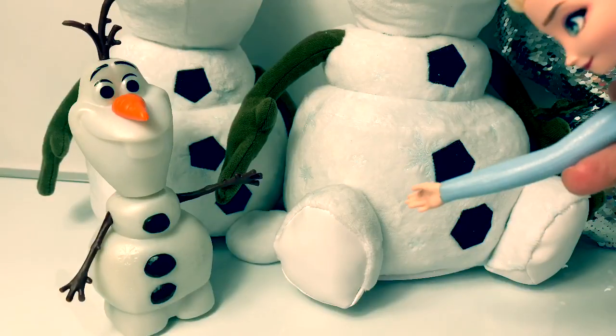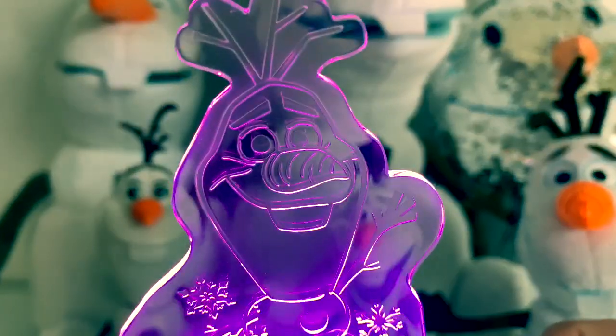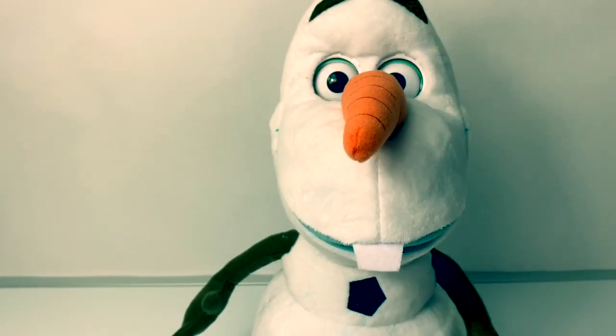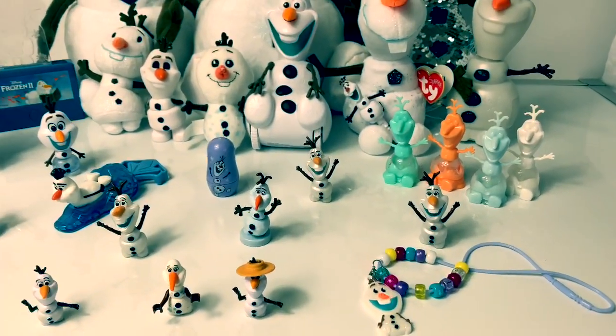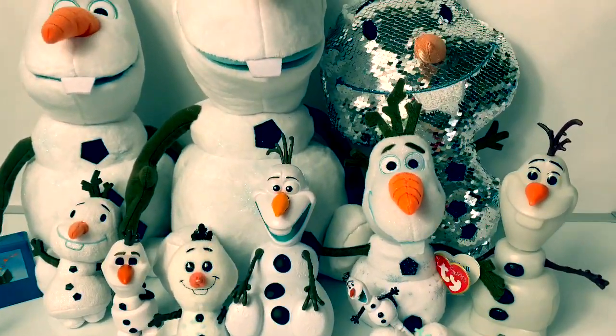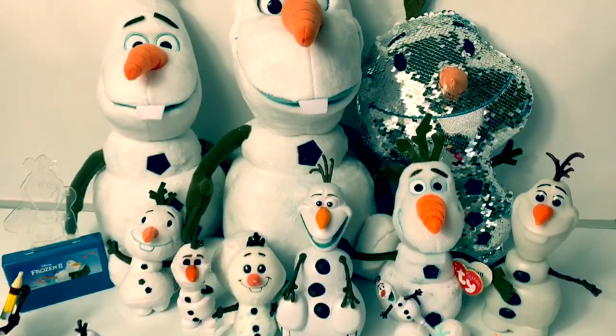Hi guys! How's it going? Oh wow! This is ice. Super cool. I have so much to tell you guys. Hello friends! Hola amigos! And welcome to Fun Toys Mundo. Today let's take a look at 28 different Olaf dolls and Olaf figures.